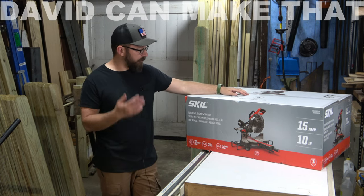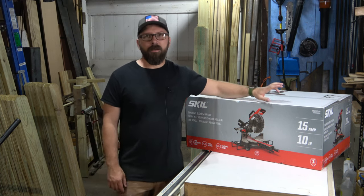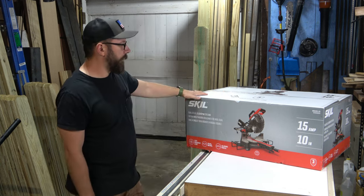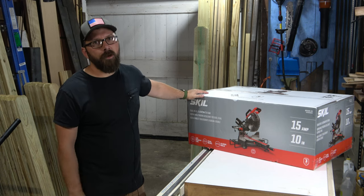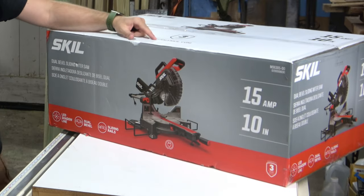I got this Skil 10-inch dual bevel sliding miter saw. It was well reviewed online — it's one of the better reviewed lower-middle-end miter saws. Skil is also a company that has a relatively good reputation for being on the lower end of cost.